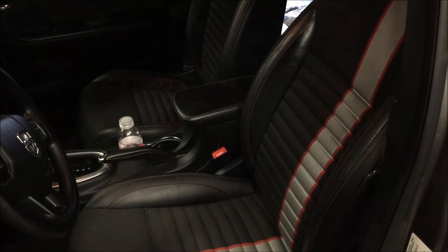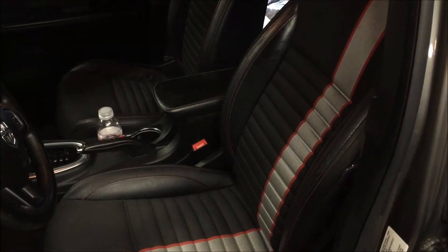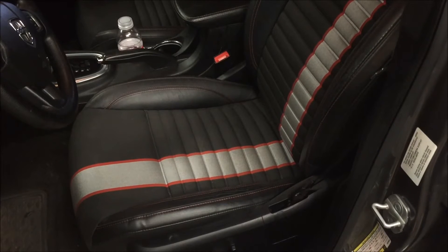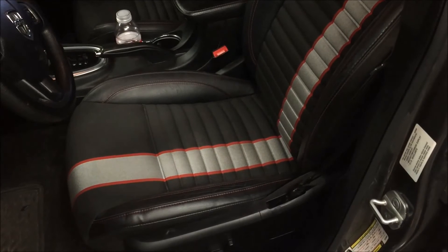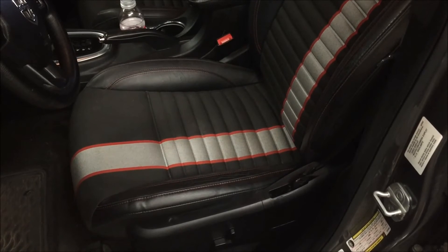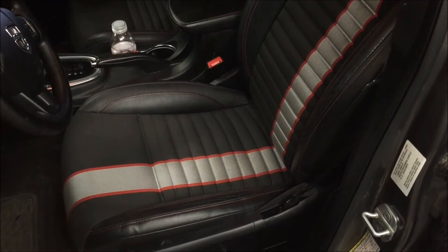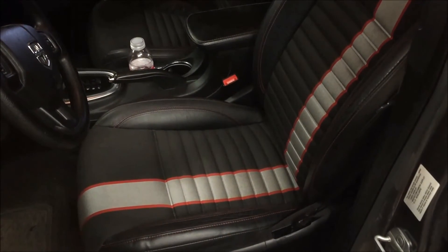We just finished putting in the fronts — again a pretty straightforward process, just like the rear. Everything is a direct fit and lines right up. With the power seats, everything is a direct bolt-in. All the electrical is already there from the car, the harness supplies the power, so it's just a matter of taking the old seats out and putting the new ones in — and everything works.